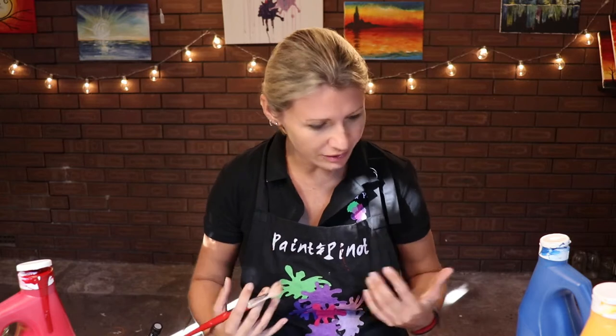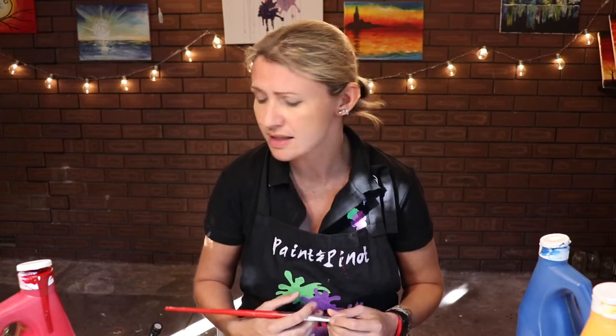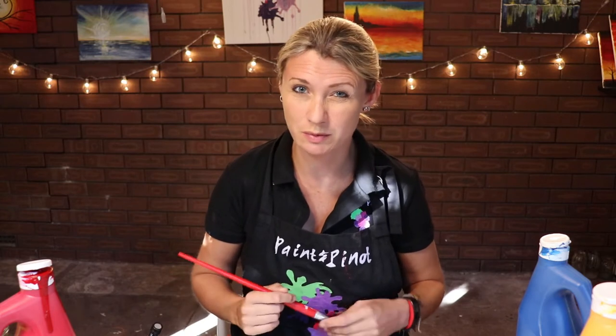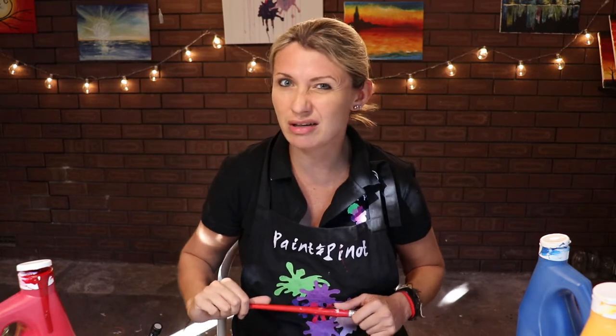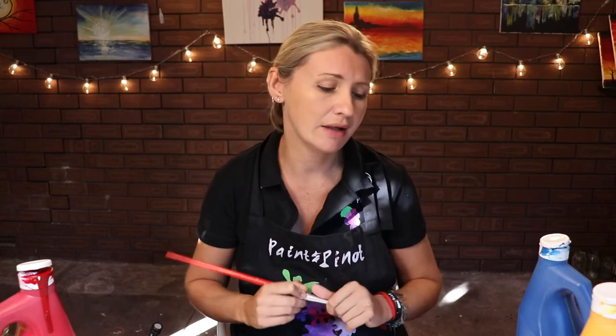When I was younger I used to use a lot of water. Now working professionally, I try to avoid water as much as possible because I find it goes too translucent. There are lots of mediums you can use as an alternative, but water and acrylic for me just don't go particularly well when it comes to blending. So I'm going to show you a couple of tricks on how we can blend without having to water it down.